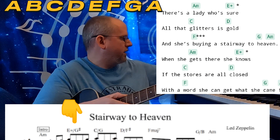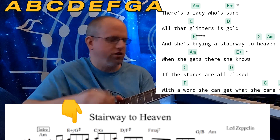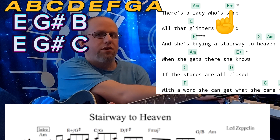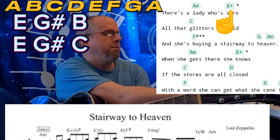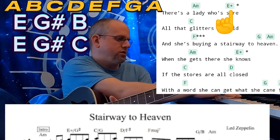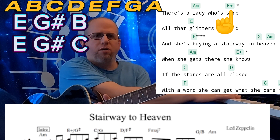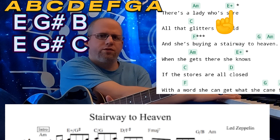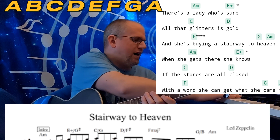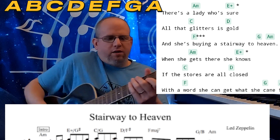The next chord is an interesting one. They have it listed as an E augmented — that's what the little plus sign is. An E major chord becomes E augmented when you take the 5th and move it up a half step. If you rearrange those notes and play them in a different voicing, you get what's also called a C augmented chord. So you have two augmented chords that share the same notes. I'd like to think of it as a C augmented, because then you have the G sharp as the focal point.